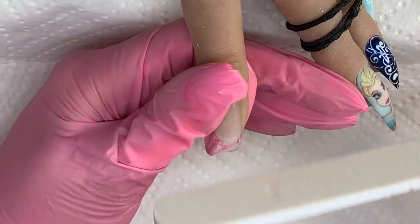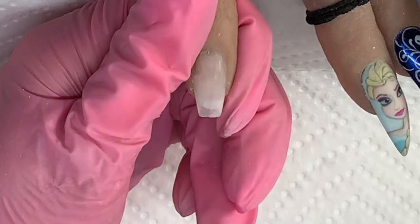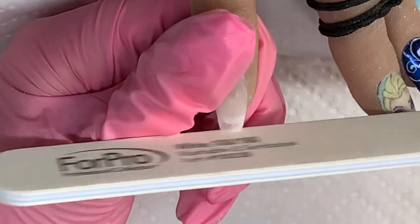Next, gently file this product — it's a very thin layer, so make sure you're careful when filing. Buff the top and around the sides just to perfect your shape.